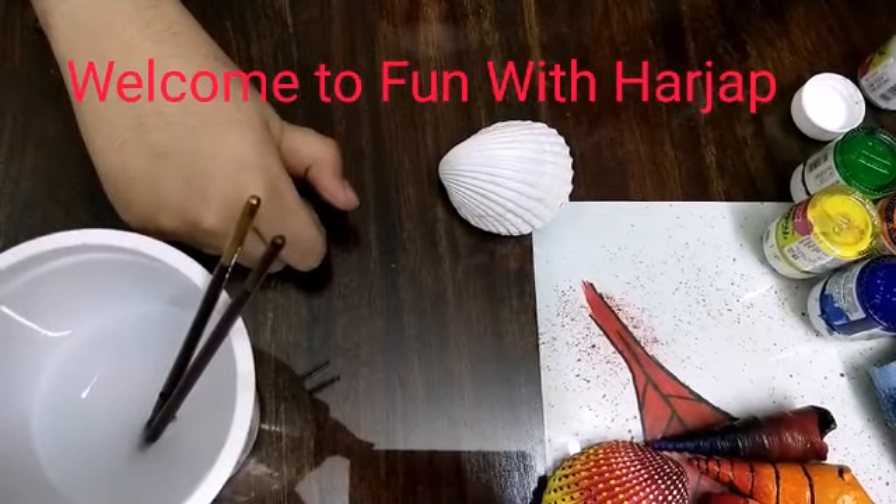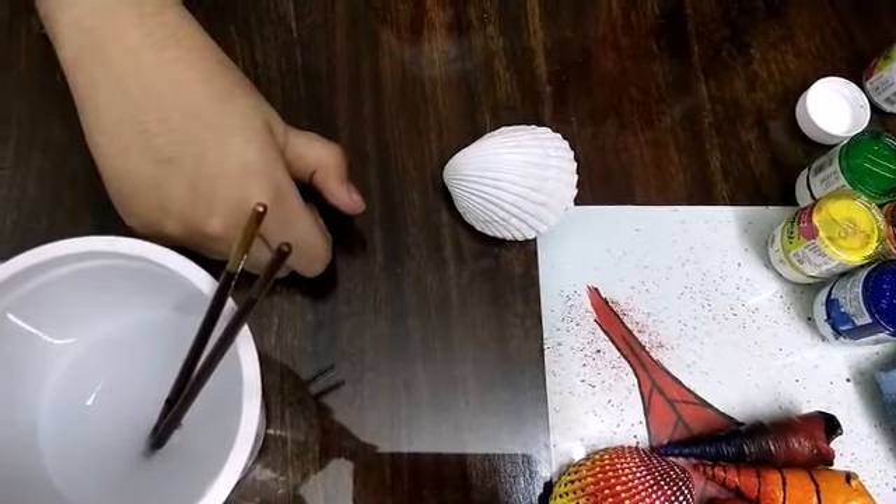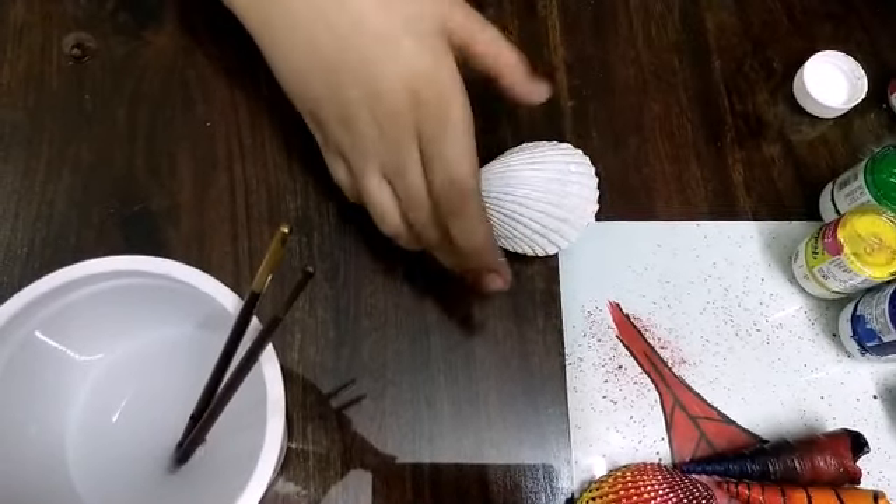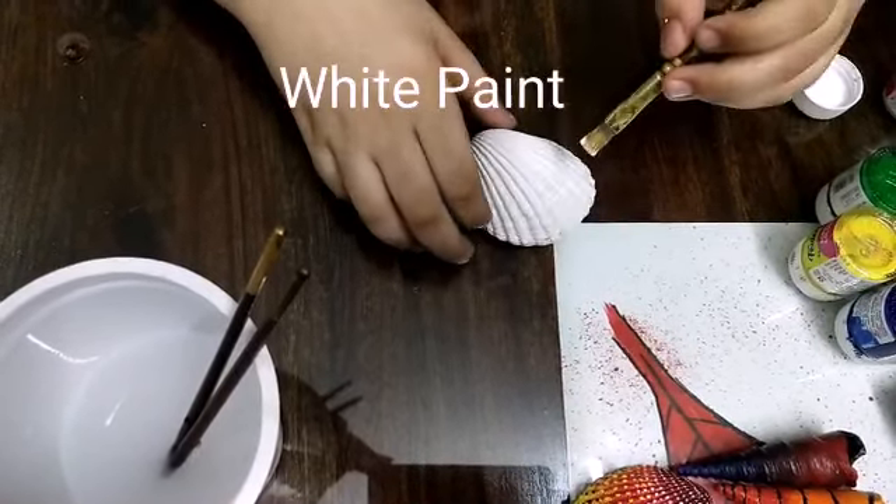Welcome to Fun with Harjab. Today I am going to paint a shell. First I will color it with white paint.